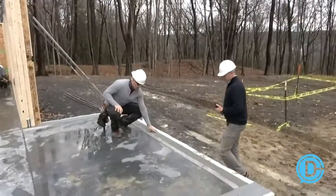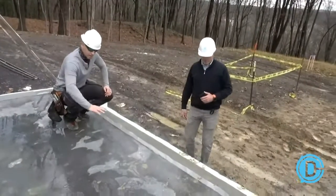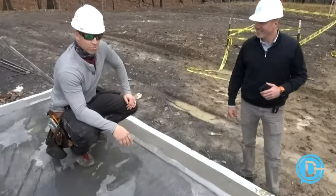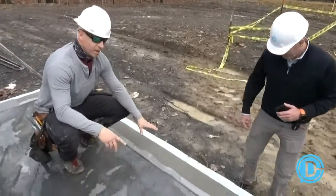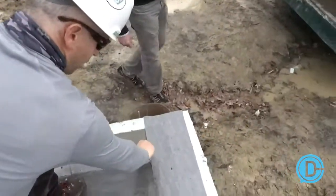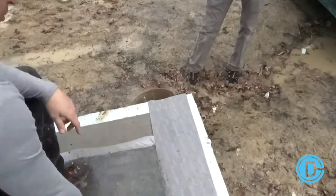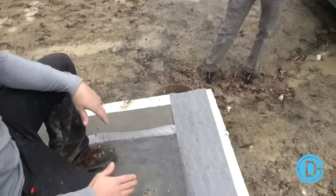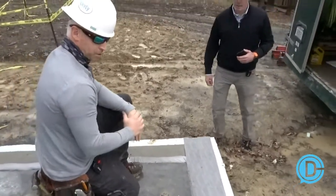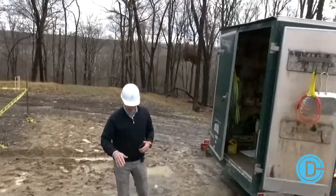We've got our vapor barrier here, our exterior stem wall, and an insulated slab on the inside — this is actually going to be a finish slab, so a slow cure with all this water on top. We've tried to tape this with Sega's Ventram tape to the frost wall, which gives us a good seal and also gives us a place to snap our line for the wall panel.